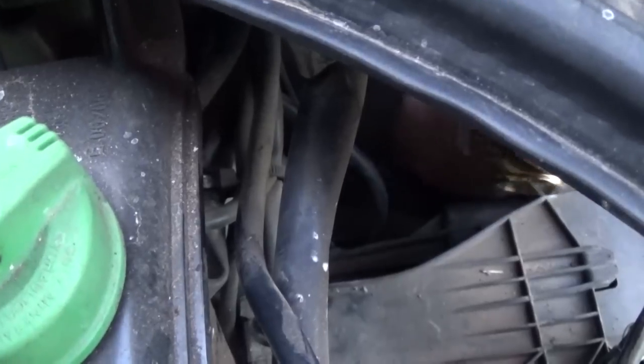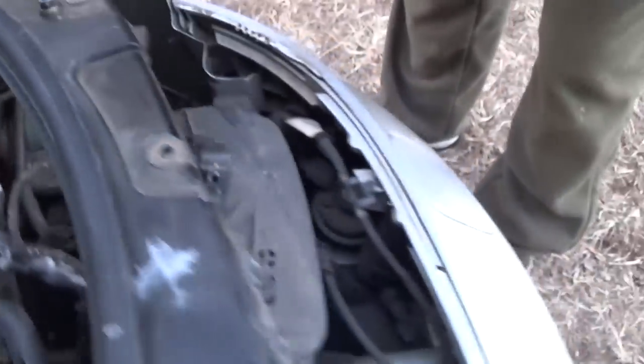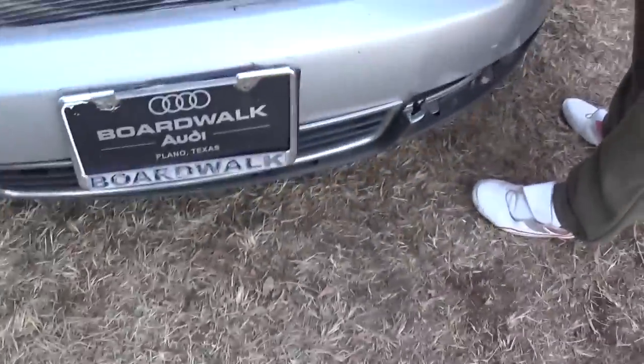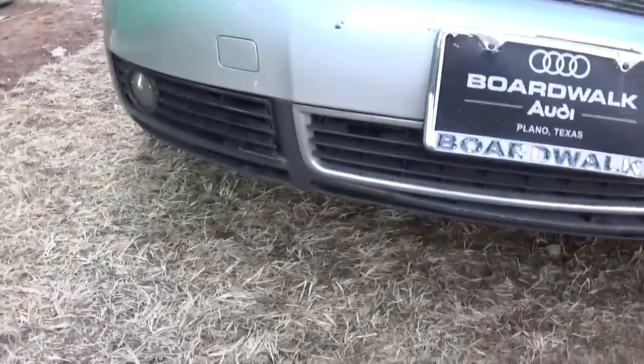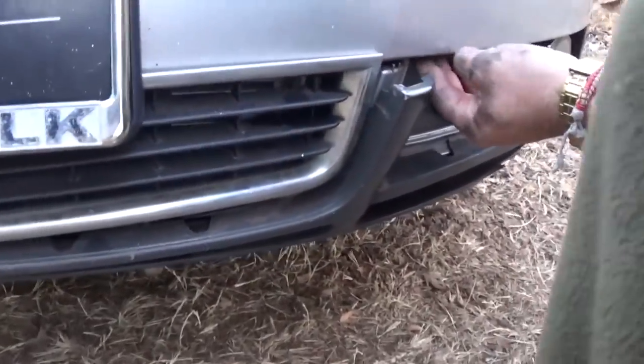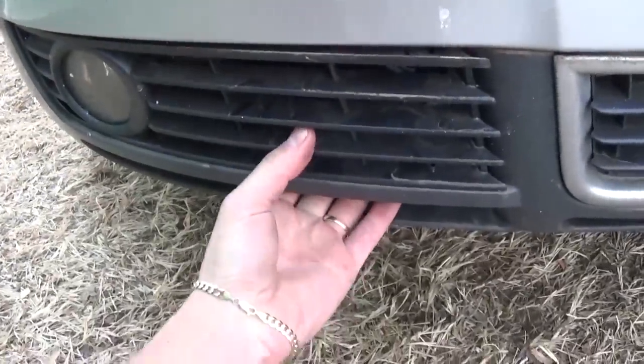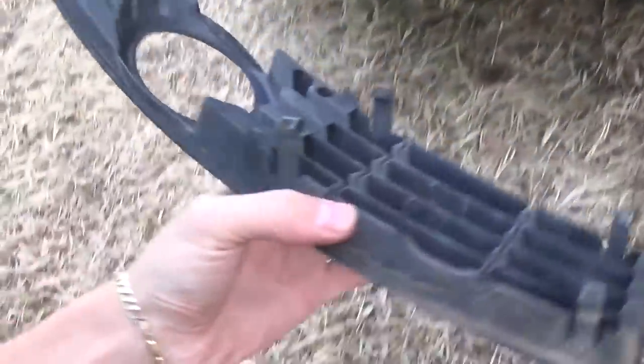Make sure you take those nuts off. Next, where the fog lights are on the front, you need to take this little grill off on the left and the right side. The one on the right side on ours is broken — that's why we need to replace the bumper. You need to take this grill off. Let me show you on the left side how you do it.